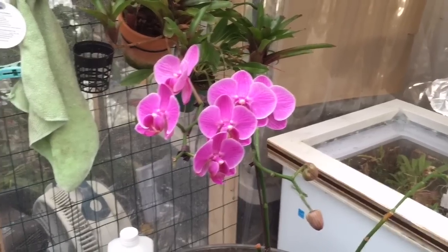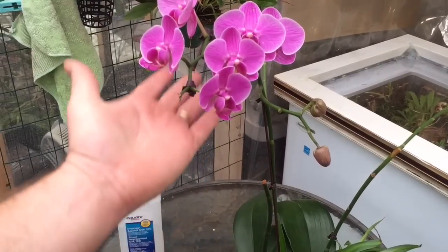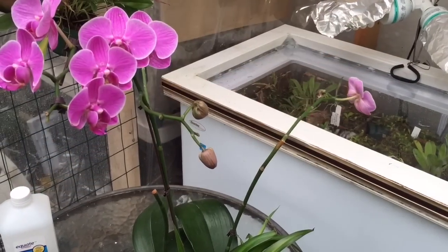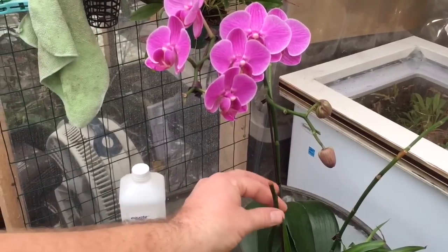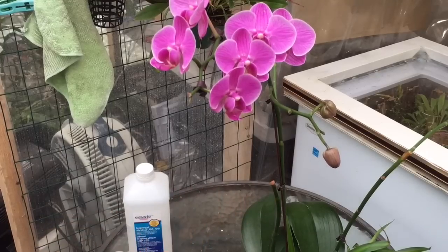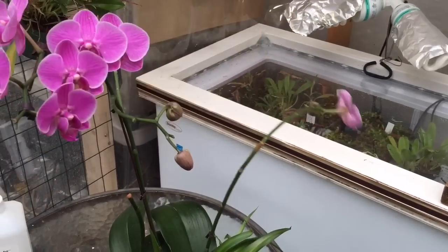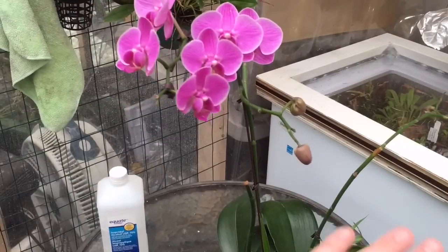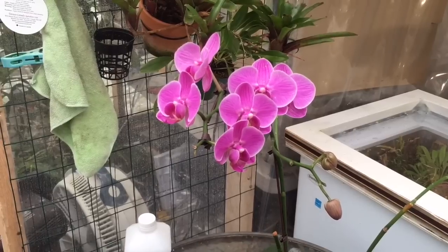Once this one's done, I'm going to cut it right back to the ground. With the method we just used on the other spike — cutting to a node — you get a shortcut, but long term you don't get as nice a flower spike. It'll grow out the side, go up six inches, and have just two or three blooms. But if you cut right back to the ground and it grows a whole new spike, you get a full flush. I'm giving you examples of different ways to cut flower spikes.